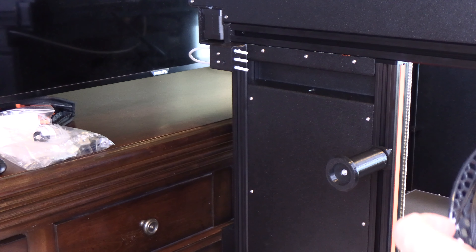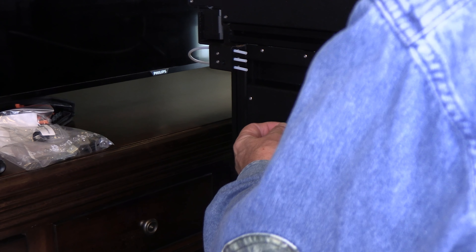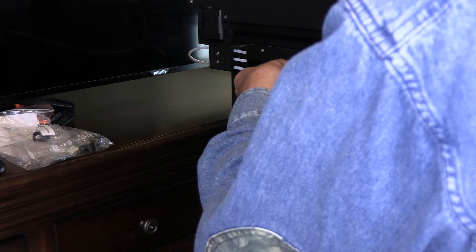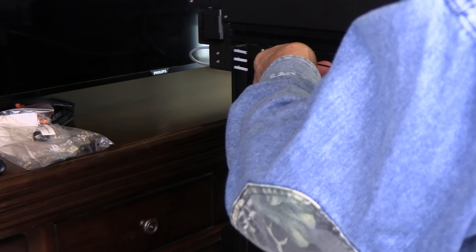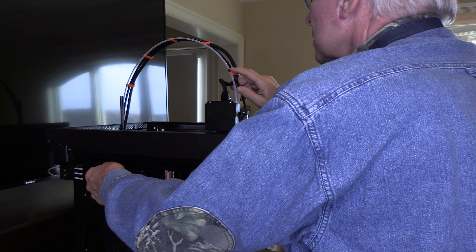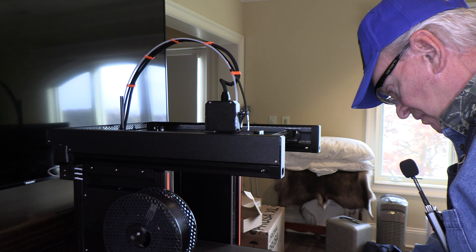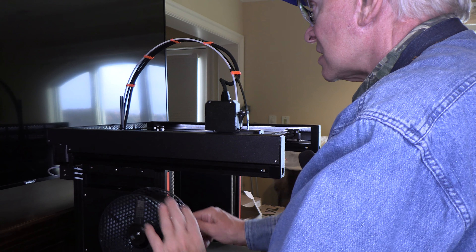Now we're going to load some filament. You turn it in until you meet some resistance — it says to push it all the way up into the extruder, which takes about 130 centimeters of filament. You'll meet a little resistance here, but just push through it and the tubing will stop. There we go — resistance met, and we'll continue.